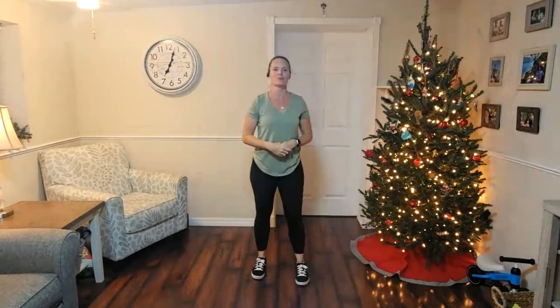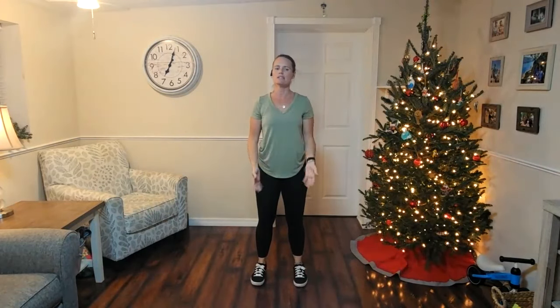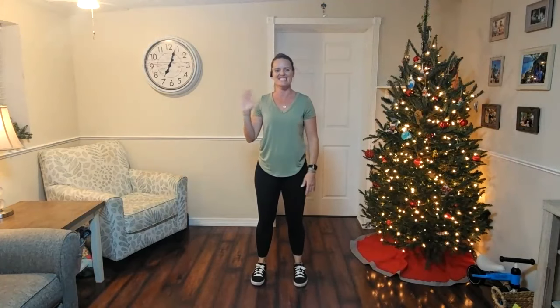Welcome, everyone. Thank you so much for joining me tonight, or this afternoon if you're on the West Coast. Let's take a moment and look down at your feet. Our whole body's alignment depends on a good foundation — feet shoulders-width apart, perfectly straight. When we can really build a good foundation from the ground up, we can really start to heal our bodies.